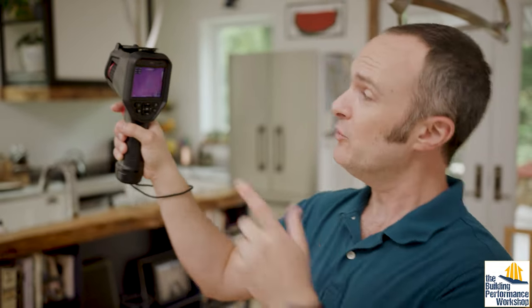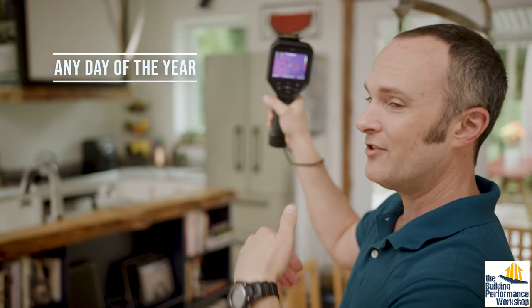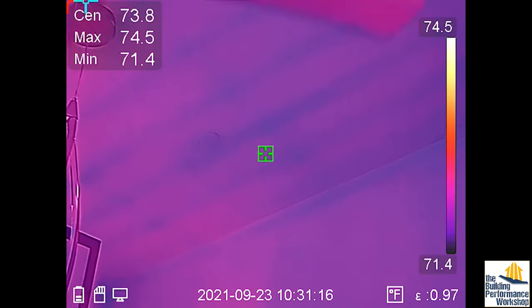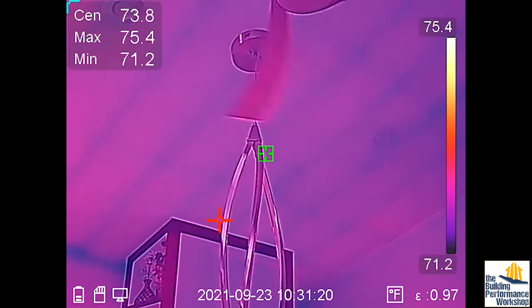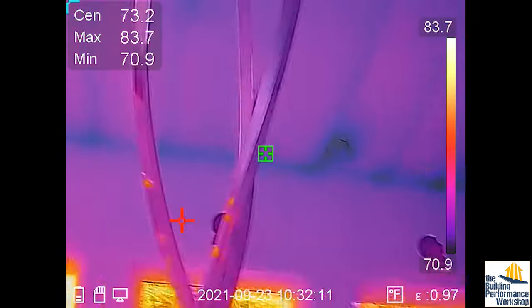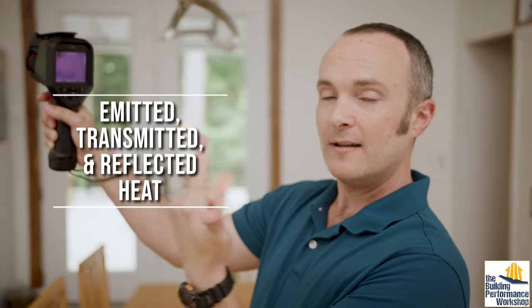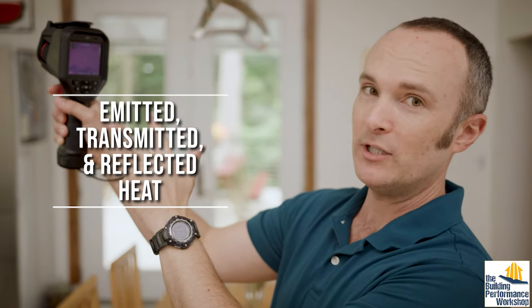Interestingly, you can use this tool any day of the year, even if it's 70 degrees outside and 70 degrees inside, because the sun is going to induce temperature differentials between outside and inside, especially when the roof is in play. What these pretty colors are telling you is the emitted, transmitted, and reflected heat of the solid stuff that you're looking at.